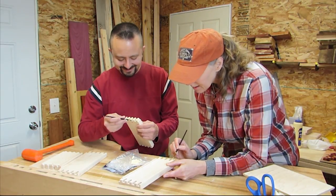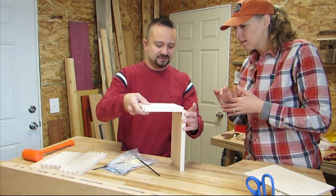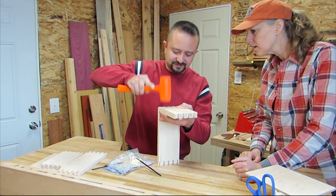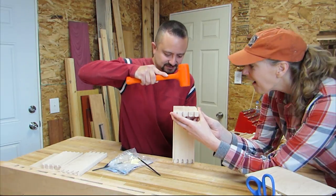Andrew brought all the pieces with him so we could assemble and decorate it here. It consists of three boxes and he marked all the pieces so assembly would be easy. He was really good about checking to make sure we were gluing the right pieces together, and everything did go together very nicely.